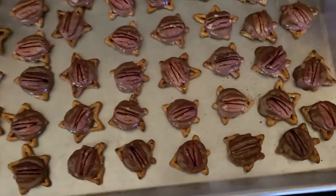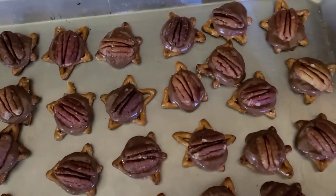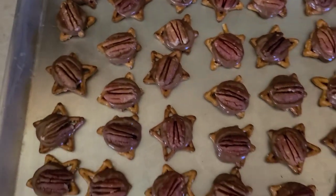Alright, we are done. That could not be any easier. They're beautiful. If you've never had these, it's a really salty, nutty, caramely, chocolatey explosion. Super good. We left the oven on because we're going to have another recipe going in there right away.